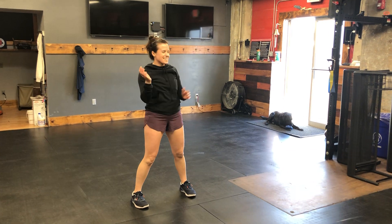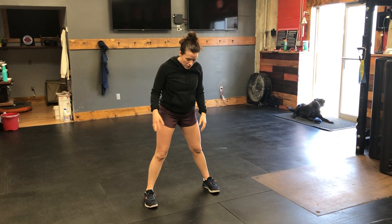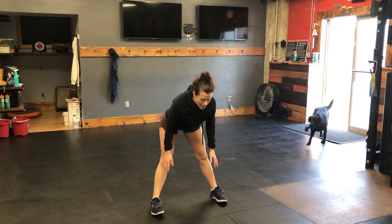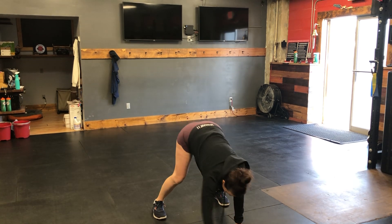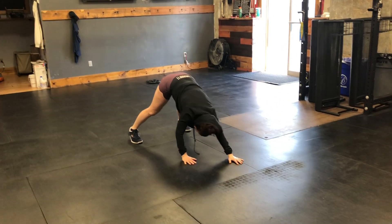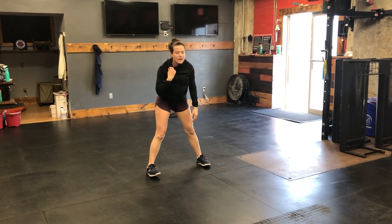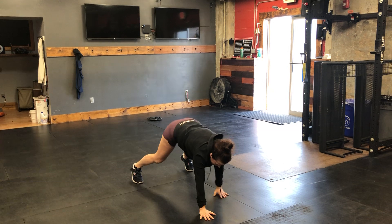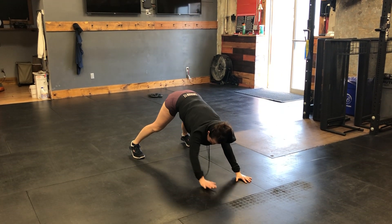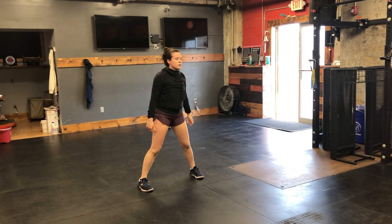Finish your 20 jumping jacks. We're going to do plank walkouts — 10 of them. Get a nice wide leg stance, hinge forward for a good hamstring stretch, walk your hands forward into a plank and lift your hips. Get a good stretch and walk your hands back in. Stand tall. Walk those hands out, get a big stretch, walk your hands back in. 10 of those.